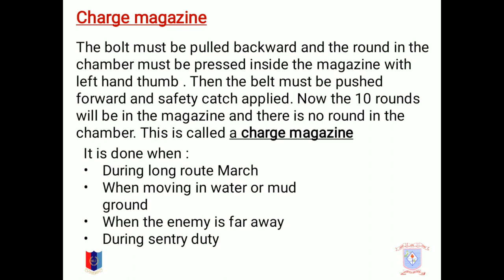What is charge magazine? The bolt must be pulled backward and the round in the chamber must be pressed inside the magazine with the left hand thumb. Then the bolt must be pushed forward and safety catch applied. The rounds will be in the magazine and there is no round in the chamber. This is called charge magazine, and it is basically done during a long road march, moving in water or mud ground, when the enemy is far away, or during assembly duty.